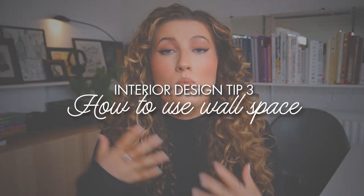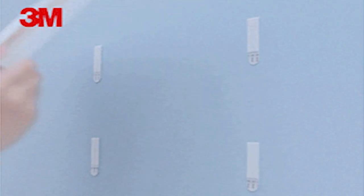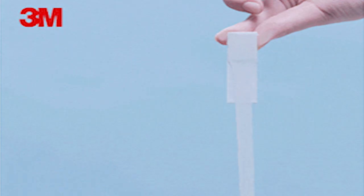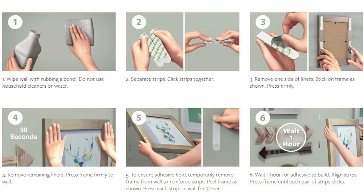Just because we're not allowed to paint, it doesn't mean that we can't transform the wall space at all. You can hang family photos and artwork by using command strips. Forget about screws, nails and drilling into the wall — you don't need to worry about that. The command strips work by attaching one side to the frame and another to the wall and then simply sticking together.